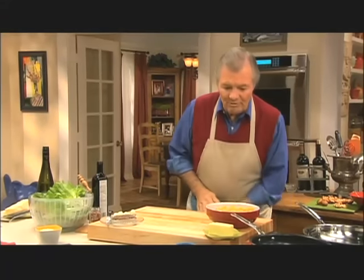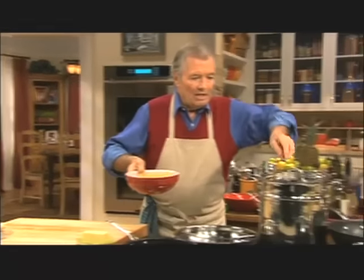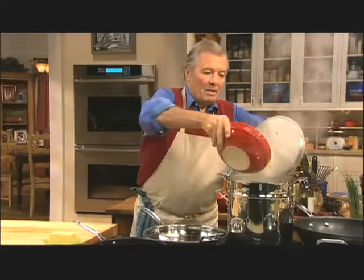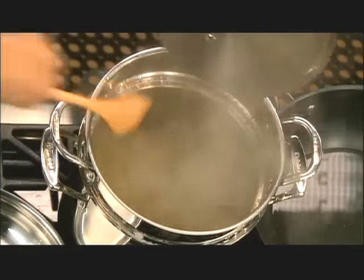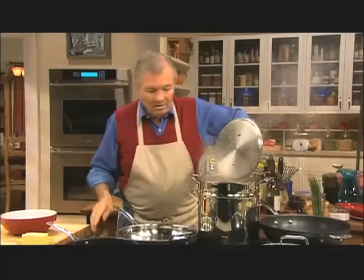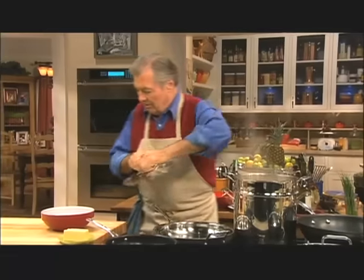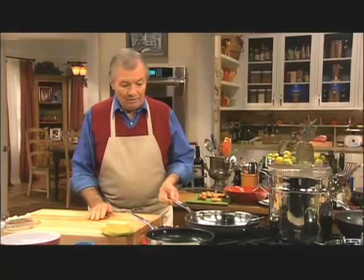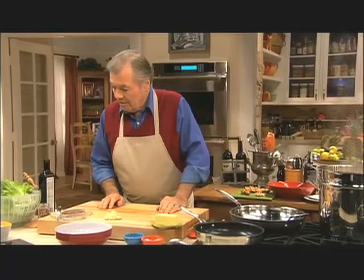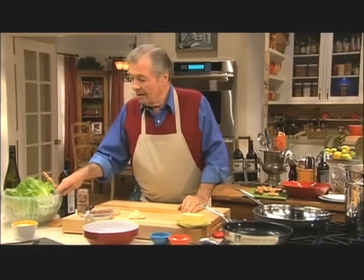I can start on the pasta now because it will take that amount of time before my eggplant is finished. This is a rigatoni — I have three quarters of a pound here. The water is boiling and salted, which is good. Now I can start the rest of the sauce, which is going to be made of a lot of garlic, anchovy filets, pepper flakes, and lettuce.